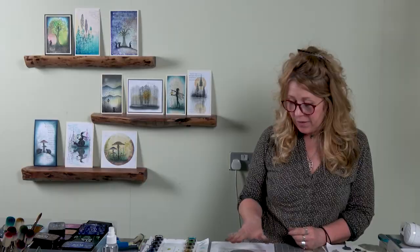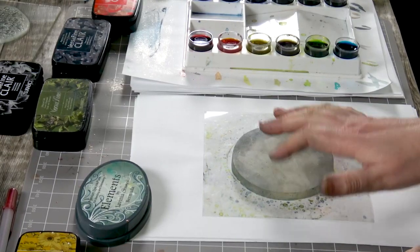Hi there everyone, this is Tracey from Lavinia Stamps and thank you for joining me again for another demonstration today. We're going to be using our 4-inch round gel press along with our brushes, using our Elements versifying, and we're going to create a really nice scene for our lovely fox to sit in.